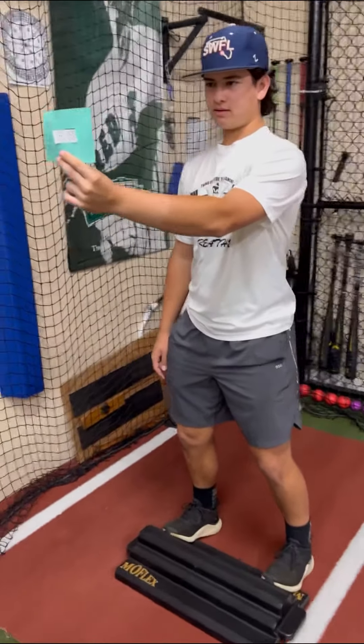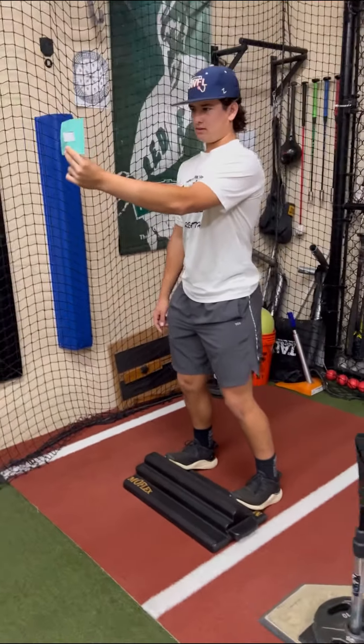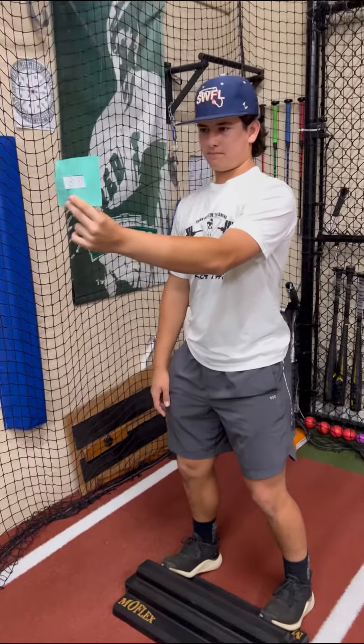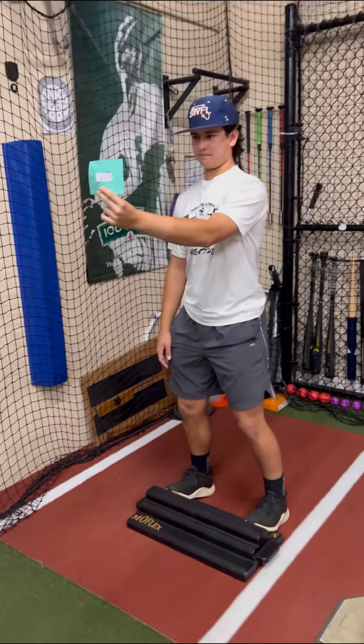Good, let's get those eyes warmed up. We're doing the vision card here as we use the MoFlex, getting to the ankle mobility prior to our hitting. We're focusing on depth perception with this card, and we're also working on focusing as well.